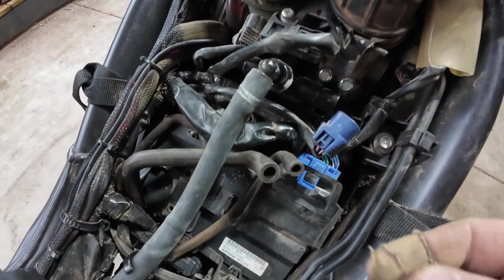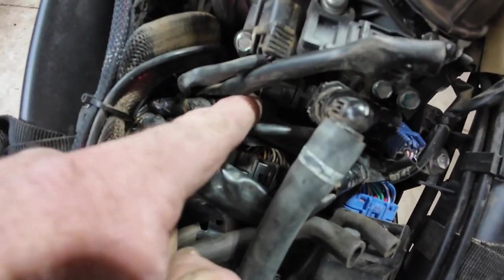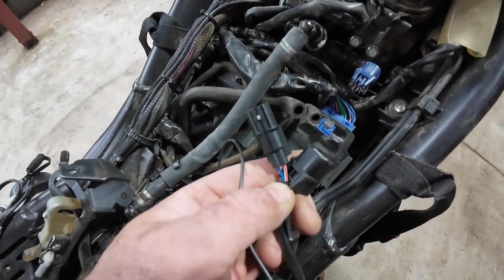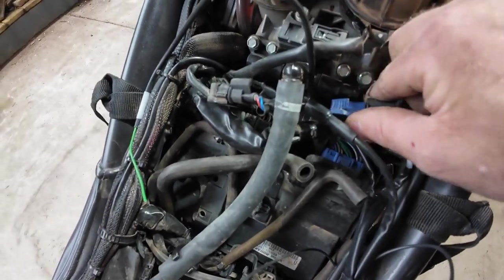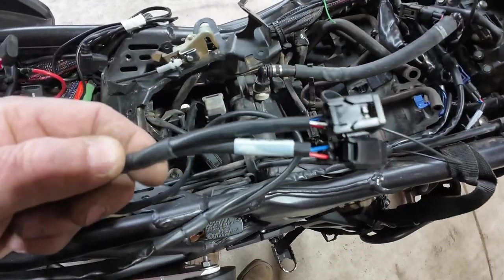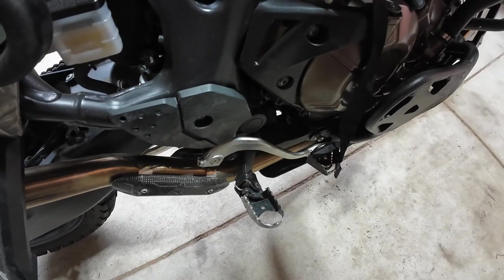Okay, this is for the Rapid Bike. We've got the two injector plugs - they're tucked in under here. Right is blue, black is left. The tang is underneath to release them - quite tricky - and then you've just got to piggyback your injector plugs. The loom naturally wants to run down this side of the bike, and we have the O2 sensor here which will run down through here because your O2 sensor is obviously down in there. Let's see how we go routing that.